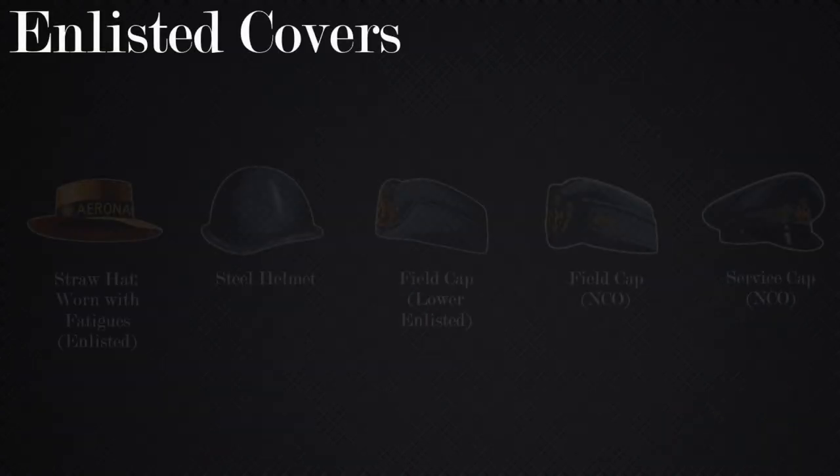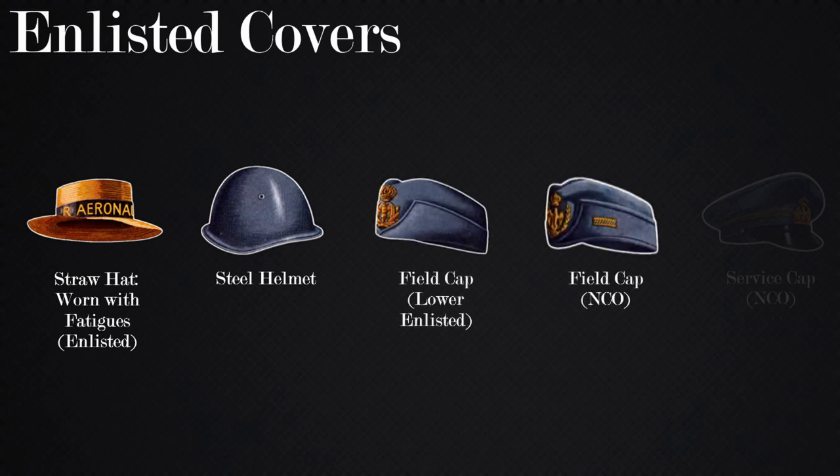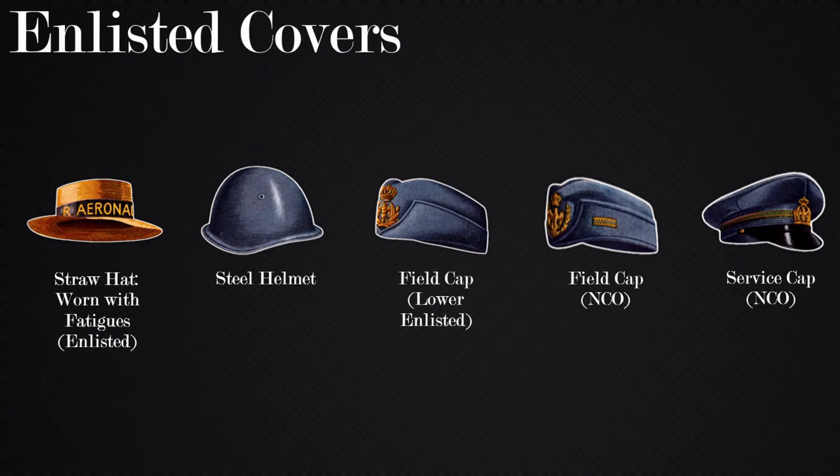Moving on to the enlisted covers, they are as follows for the uniforms that we just depicted. The straw hat was what was worn with fatigues. The steel helmet with no insignia denotes an enlisted steel helmet. The field cap was worn with field uniforms and the insignia differs for each rank. NCOs add a braided band based on their rank, as depicted in the NCO field cap image. The service cap is worn with the service dress and marshal rank is indicated by a band that goes around it.